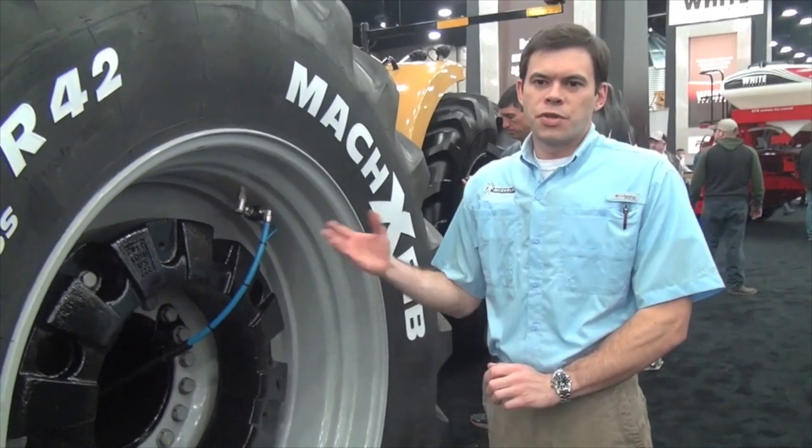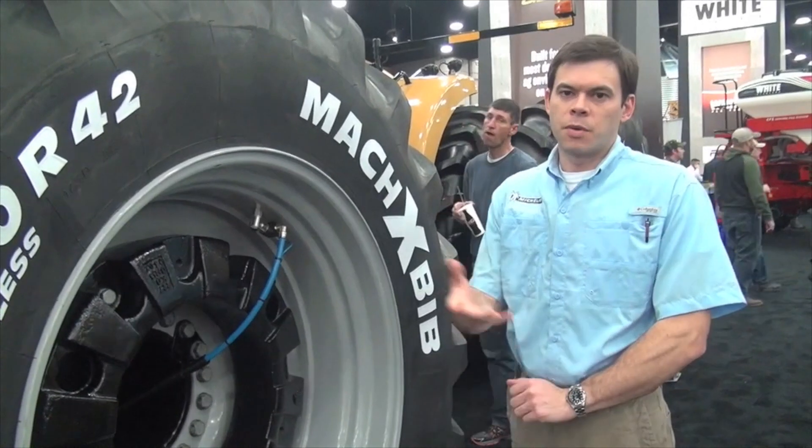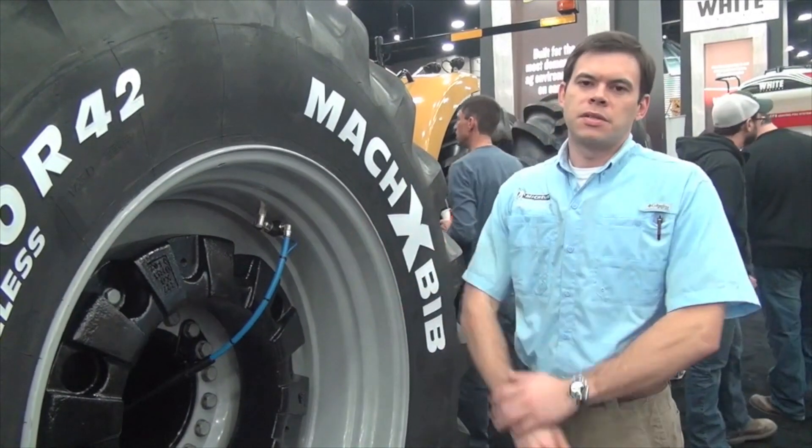Systems like this are just now gaining popularity. We think in the future you're going to see this expand beyond the four-wheel drive, and expand to front-wheel assist tractors, combines, tanks, grain tanks, fertilizer applicators — everything that touches the farm.